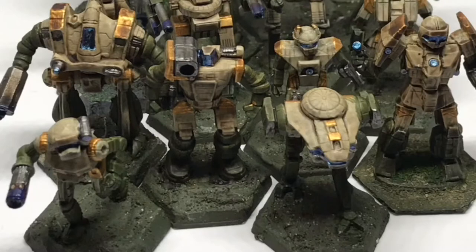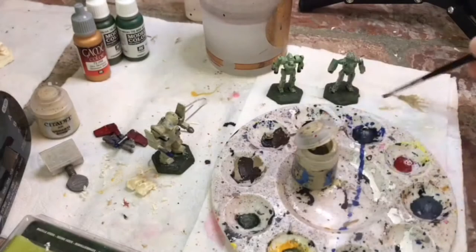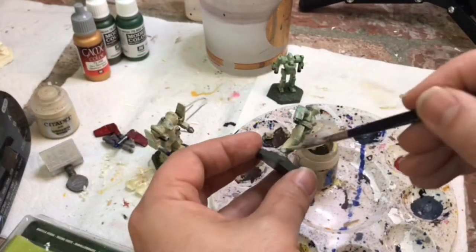Welcome Battletech Enthusiasts. Today we're going to speed paint House Imara.